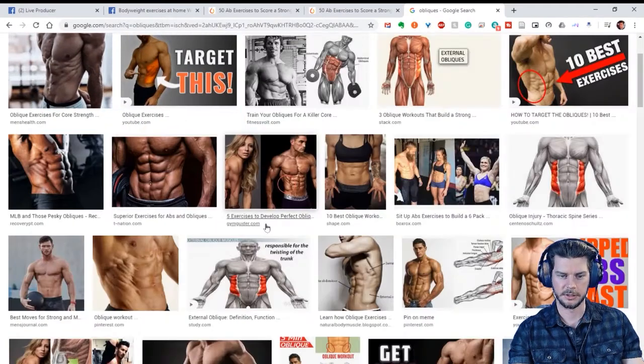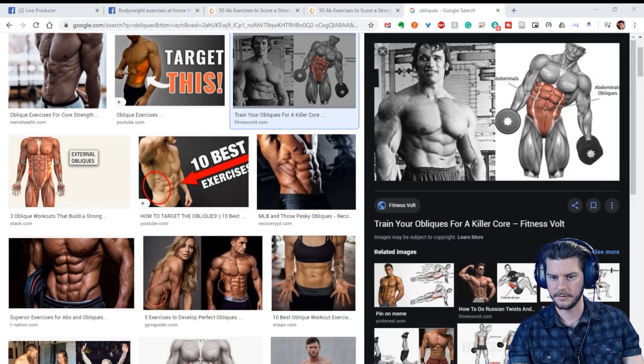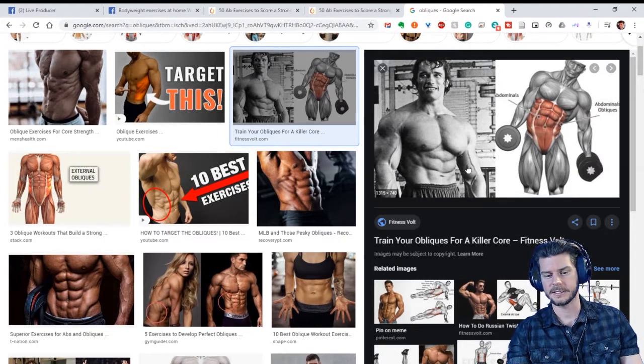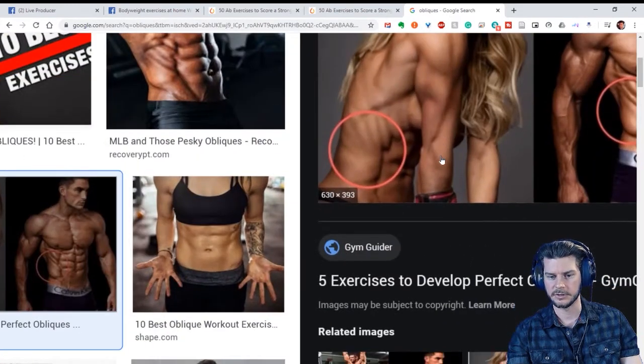Here's a little tip: look at how the muscles run. The obliques don't run up and down like the abs do, so they don't help with side bending — they help with rotation, like throwing a ball or swinging a bat. A dumbbell side bend, for example, isn't really the function of the obliques. The function is rotation.